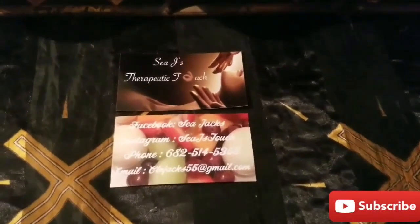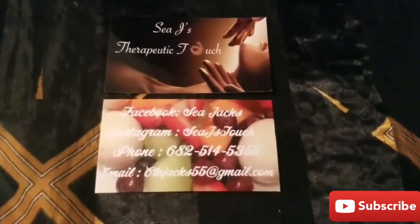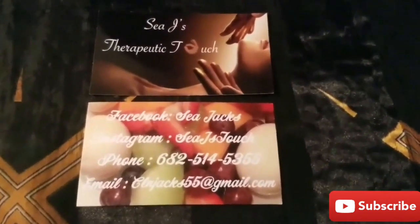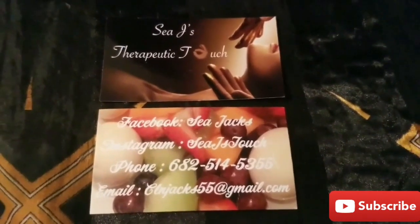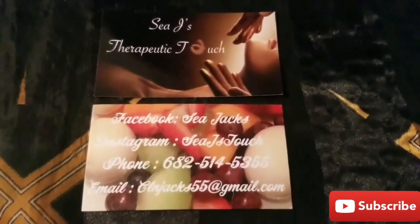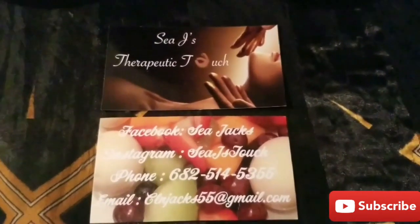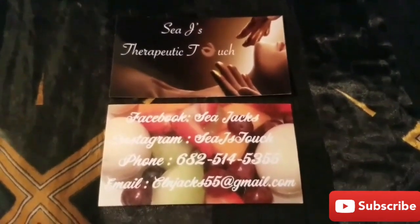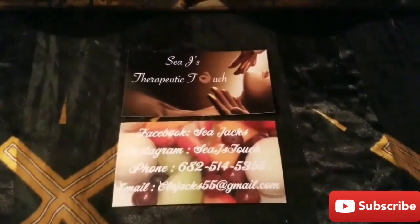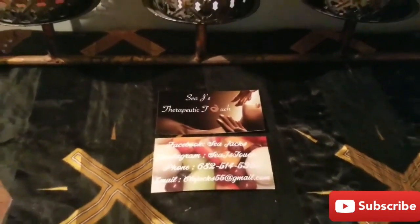Welcome to my therapeutic lifestyle channel. First, before anything else is said, I want to thank you all for taking the time out to come into the life of C-Jax. It's my pleasure to bring you guys a therapeutic lifestyle, which will consist of therapeutic fitness, therapeutic massages, therapeutic food preparations, and other therapeutic content daily. Don't forget to like, subscribe, and hit the notification bell at the top of the channel. You don't want to miss a therapeutic touch on your life.